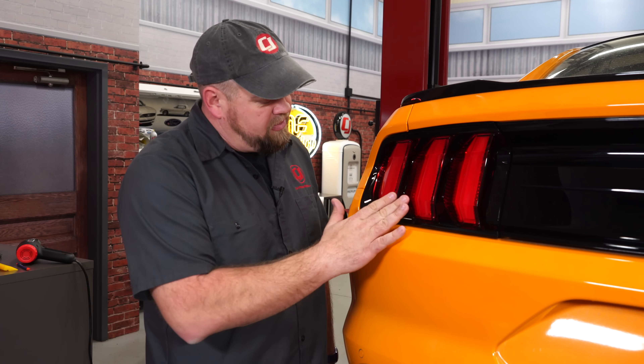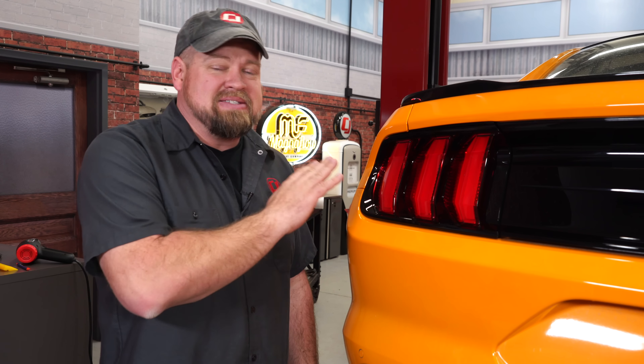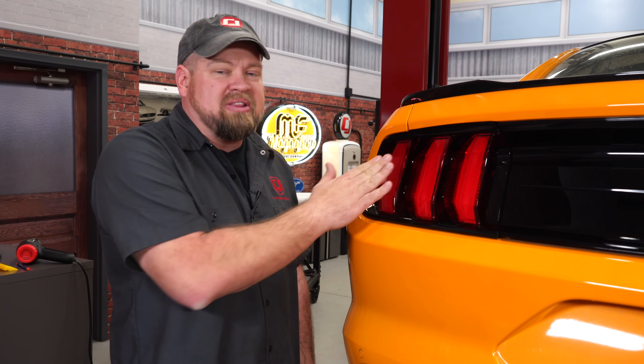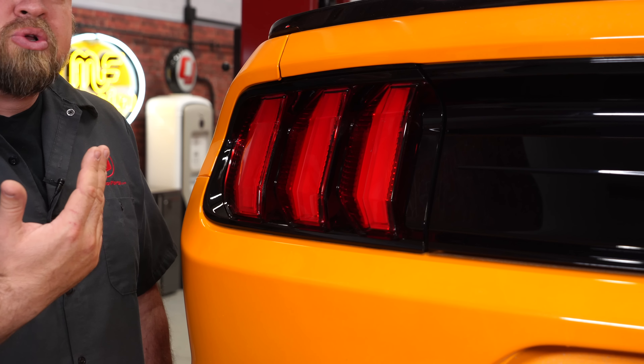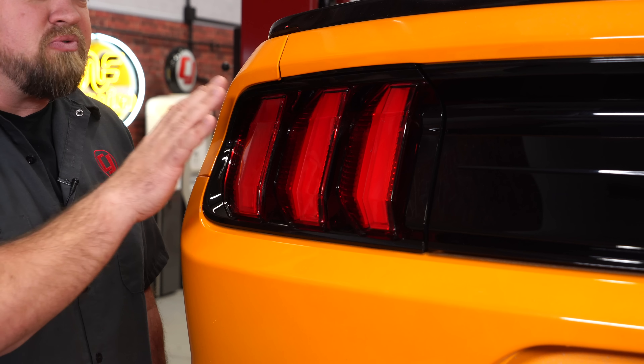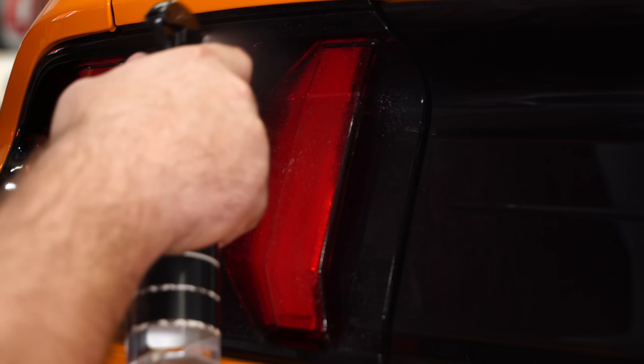We left the tail lights until near the end on purpose because honestly this is the hardest part of the installation. The 2018 tail lights are very intricate — there are a lot of different curves, different levels, and different planes that make putting on the vinyl kind of a challenge. When you're doing the tail lights, you will need heat. Other places you can kind of get away without it, but not here — you'll need a heat gun or hair dryer to make the vinyl actually bend around these curves. Now if you do make a mistake, which is very possible, the manufacturer includes instructions where you can get replacement stickers for just the tail lights for far less than a new kit.